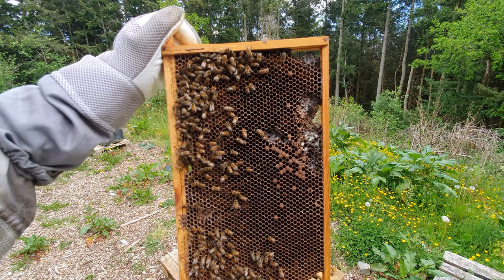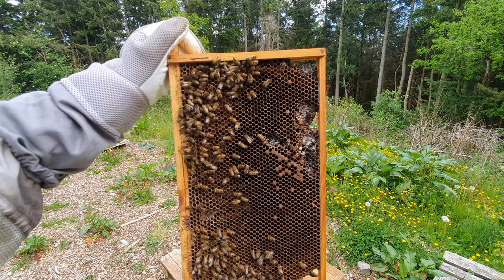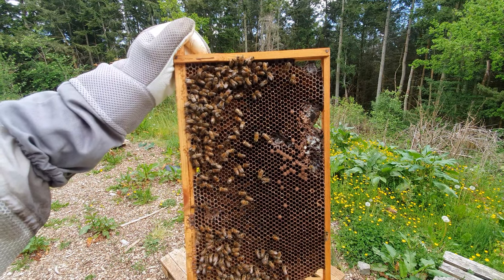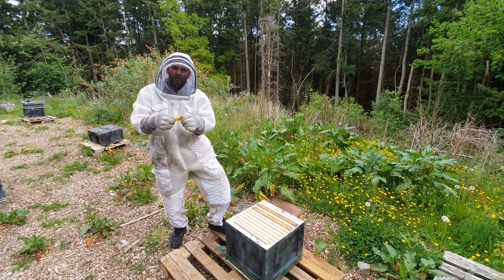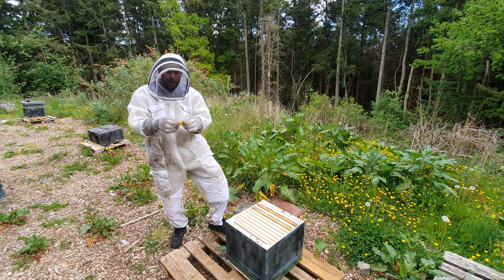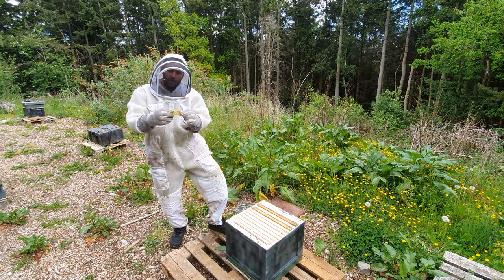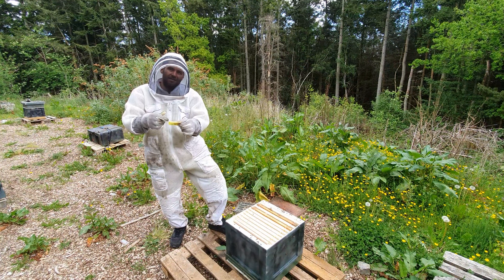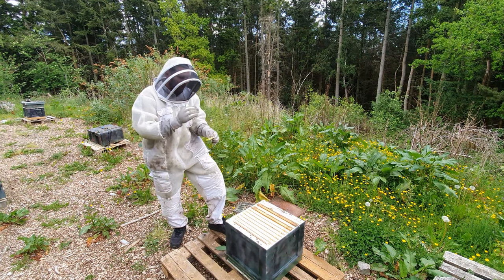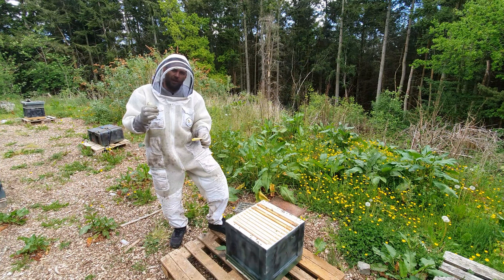The mistake that's very easy to make is thinking you've knocked down all the cells and can just put the queen in and undo the tab immediately — do not make that mistake. There are plenty of larvae in there that they can still make queen cells from. So we're going to put the queen in, keep that cage completely secure, and then come back in six or seven days to knock down any further cells. In the meantime, I like to keep it in with the bees — that's the best way of keeping the queen healthy — and she's got ventilation, food, and attendants.